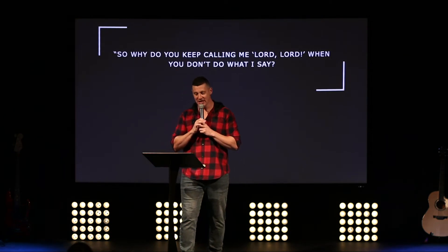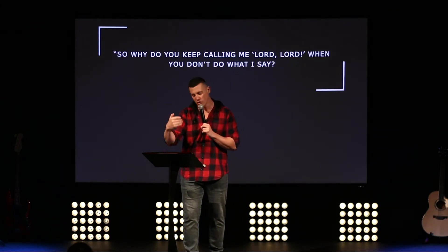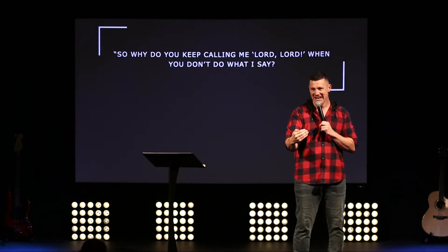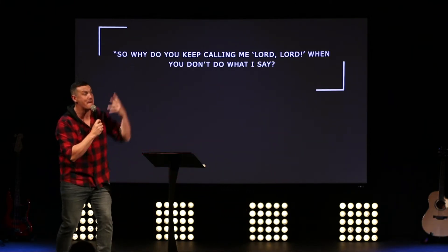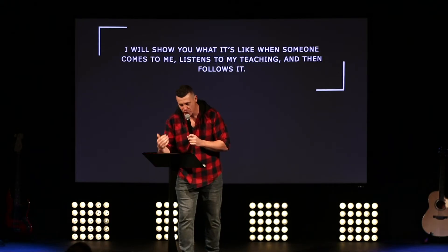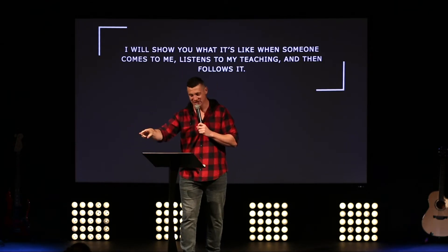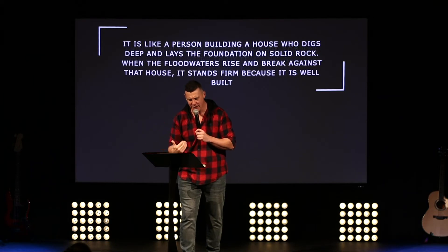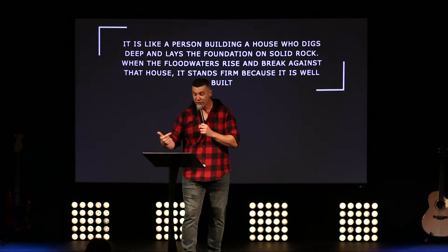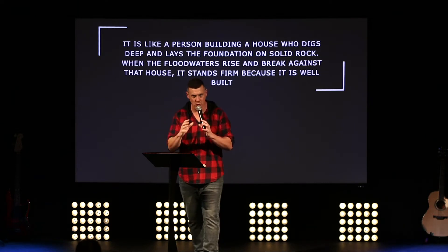Let's read from Luke 6:46–49, NLT — 'Building on a Solid Foundation.' I love the way it starts: 'So why do you keep calling me Lord, Lord, when you don't do what I say?' You're calling him Master, I will serve you — but you're not doing what he says. I can relate to that with four kids: 'Put your shoes on, put your shoes on!'